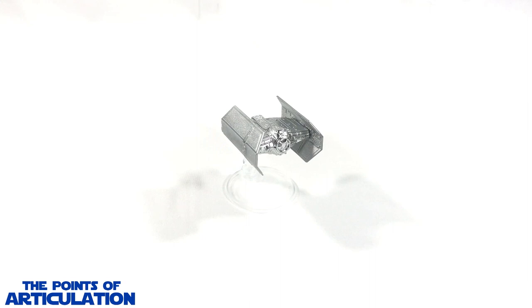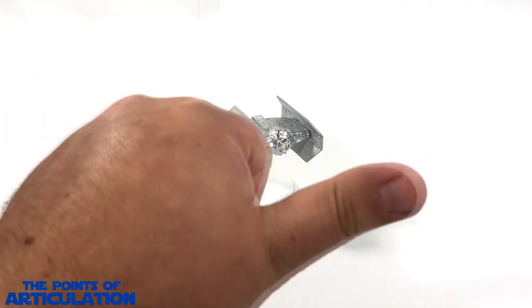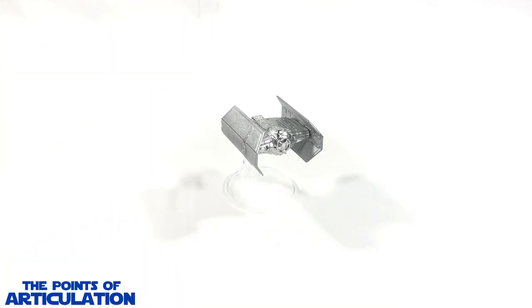Hello everybody and welcome back to another episode of Points of Articulation. My name's Dave, and if you're new to the channel, welcome. Today I'm taking a look at the Hot Wheels Star Wars Darth Vader's TIE Fighter, which is part of the Build the Death Star series released in 2019. Darth Vader's ship made its first on-screen appearance in Star Wars Episode 4: A New Hope. I thought they would have went with the X-Wing Starfighter or the Millennium Falcon, but the choice is okay. Remember, this model also comes with a piece of the Death Star, so stay tuned towards the end.